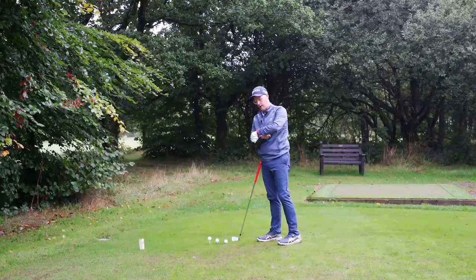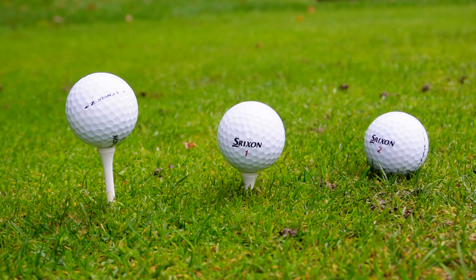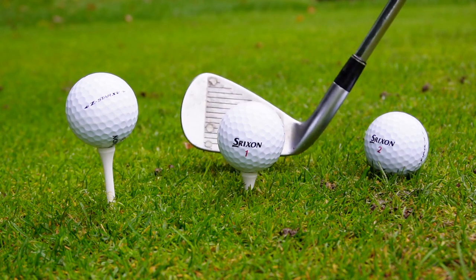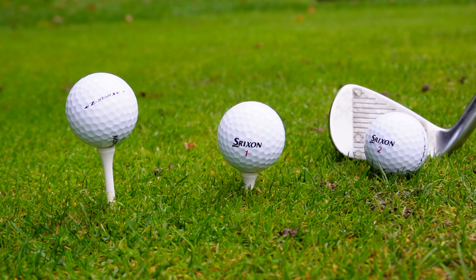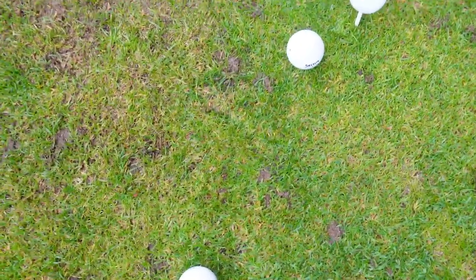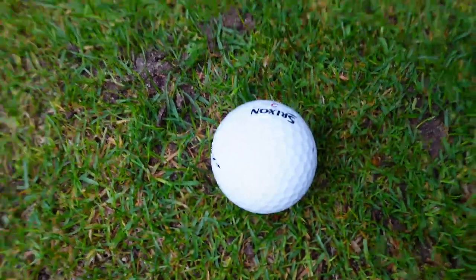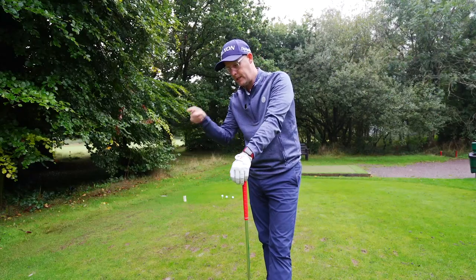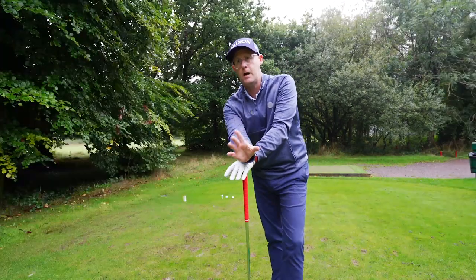I'm 180 yards to the middle of the green and I've got three tee heights with my seven iron: one very high, one medium which is the more common, and one on the ground. The one on the ground I've knocked up a bit of turf to make sure it's slightly up, sitting just around the second groove. Not many golfers would use the highest of the three.